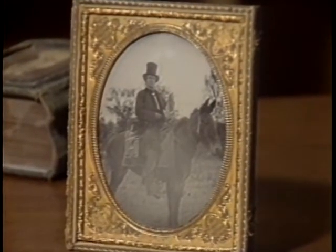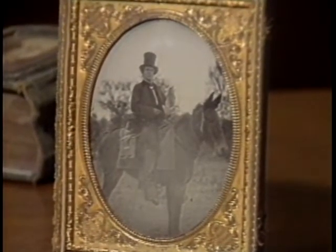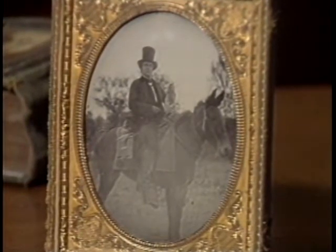This process was invented in the 1850s in England by a sculptor named Frederick Scott Archer, and the term ambrotype was coined by an American photographer named Root from the word ambrotus, which means imperishable.